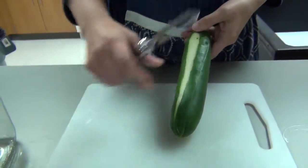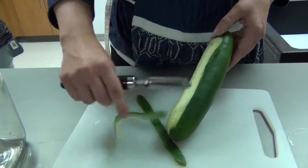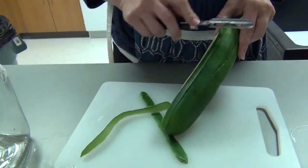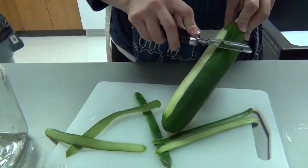Hold the cucumber by one end and rest the other end on the cutting board. Starting at the top, run the vegetable peeler down the side of the cucumber.